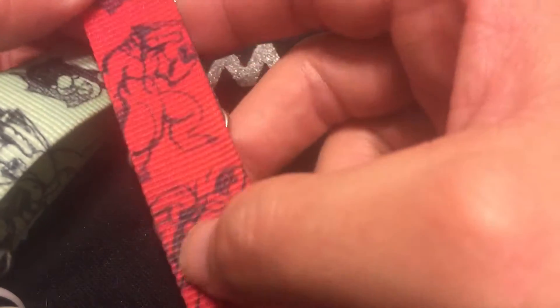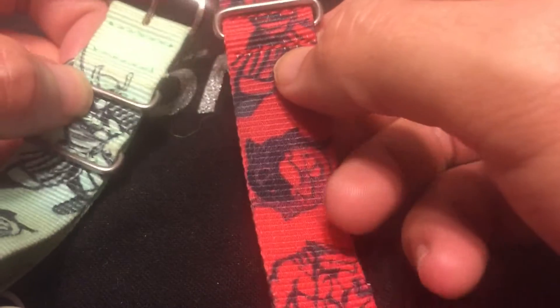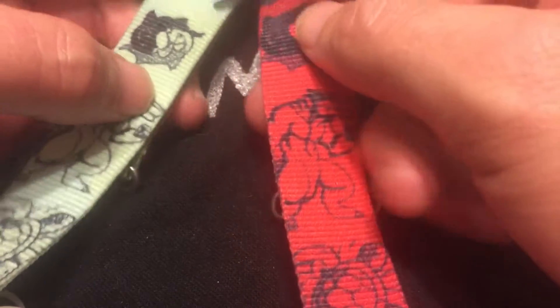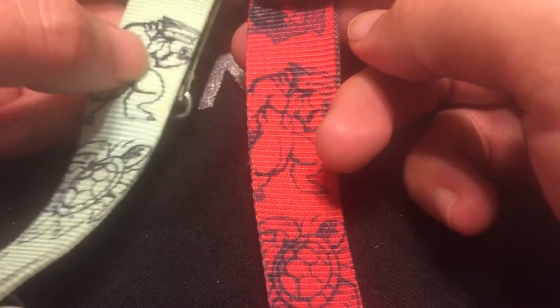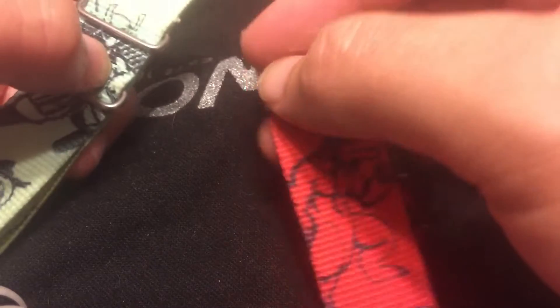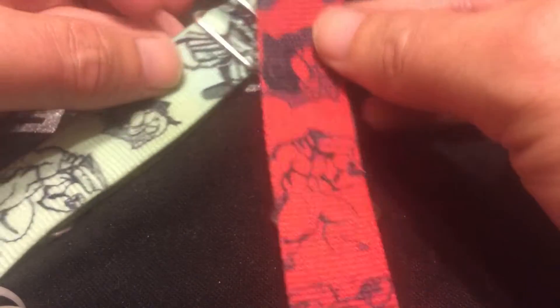If they did those, the orange and black would be killer with my orange Monster. Either way, if you're a Seiko fan — which I am — I have the Padi Turtle, the orange Monster, an SNK809, and I just bought the Sarb035. All great pieces.